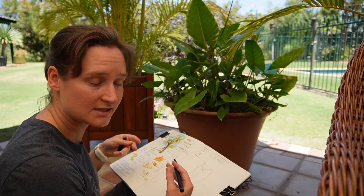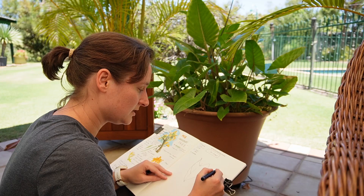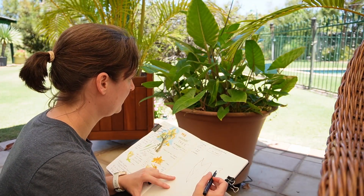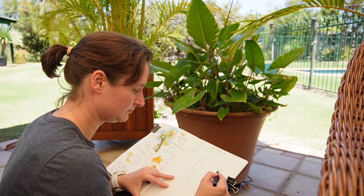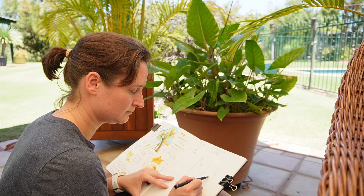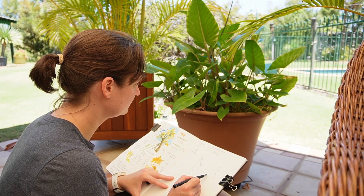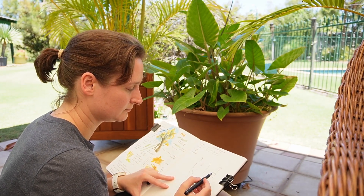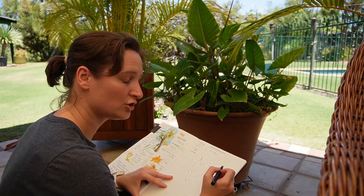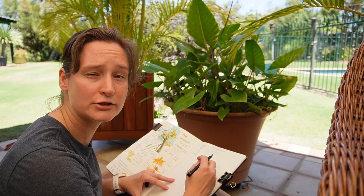I might just draw a part of it and note down what I'm actually trying to describe. The veins go outwards in a radial pattern.